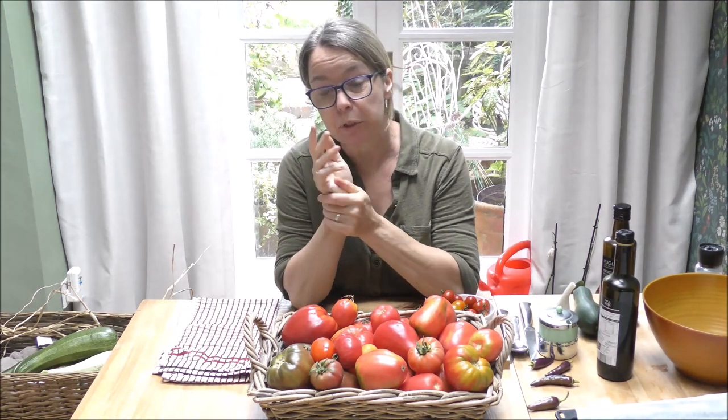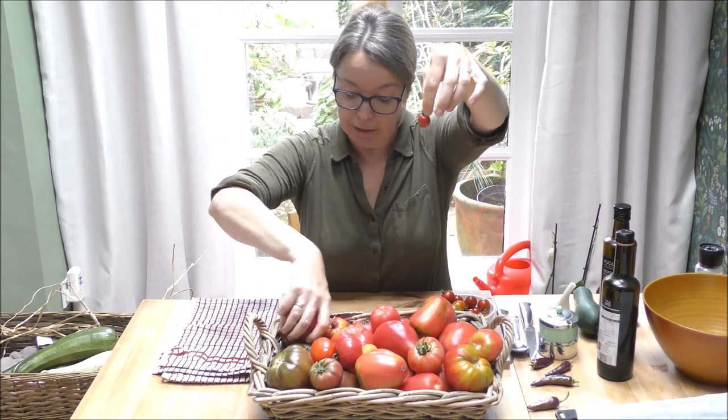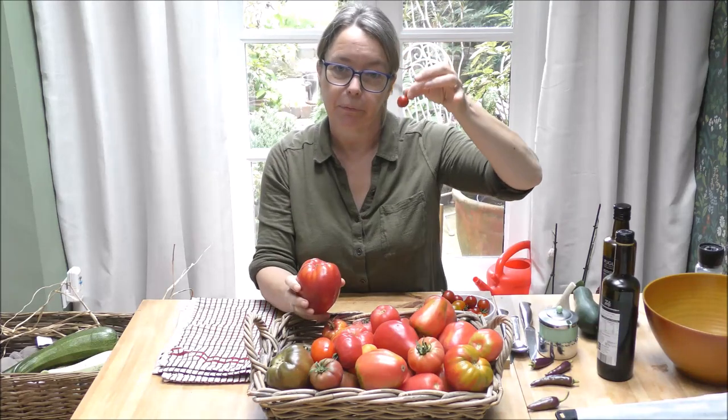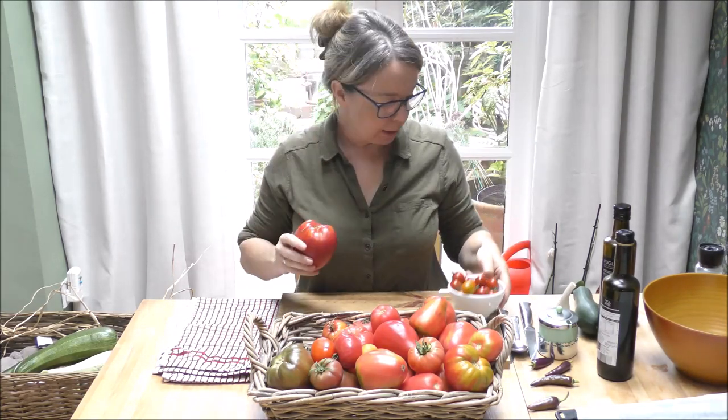One reason I came to that decision was last year I got so disheartened taking forever to prepare all my tomatoes — gardener's delights, some aubish pastes, and gold medium-to-small tomatoes. Just imagine how many small ones it takes to make a jar of sauce compared to a big one. So after what seemed like years pulling little stalks and filling a baking tray, I decided to go for the big ones this year.